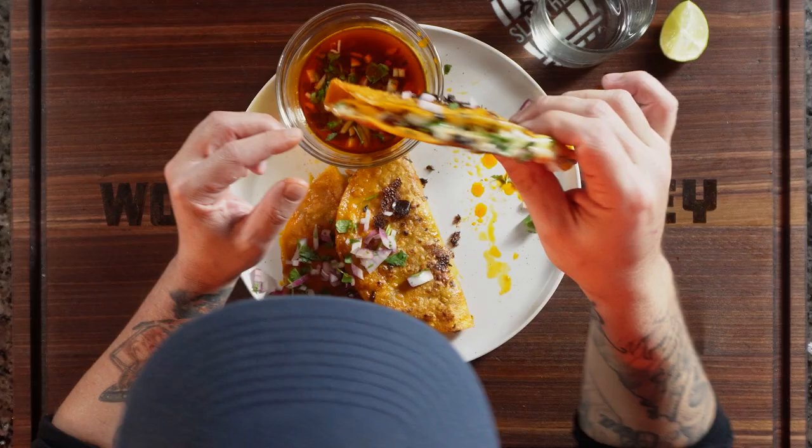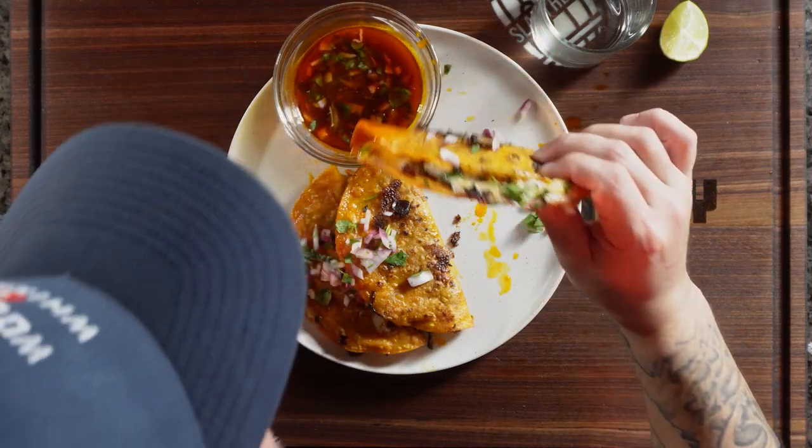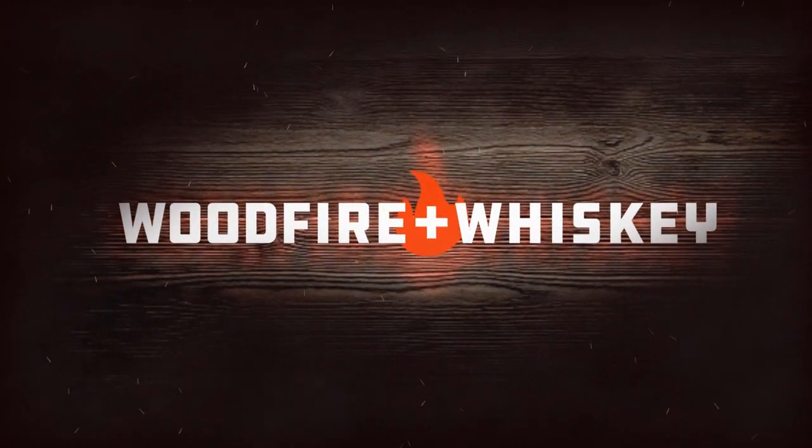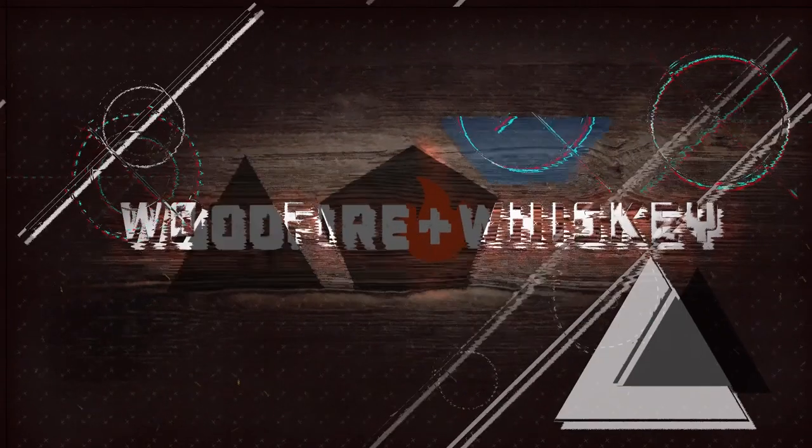This right here, this is the internet's favorite taco — birria tacos — and we're making them. A few of you expressed that you wanted me to make some recipes that didn't involve a smoker, a grill, none of that stuff. You wanted me to make something in the kitchen, so today we're going to make the internet's favorite taco, birria tacos.